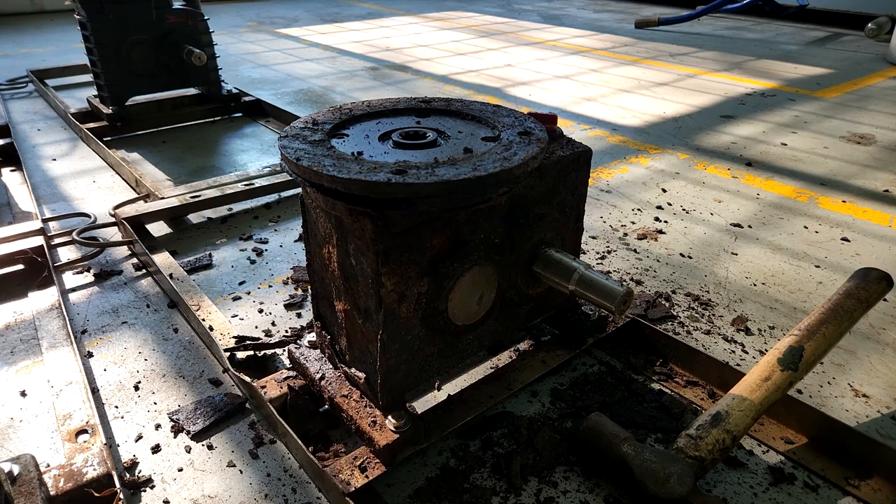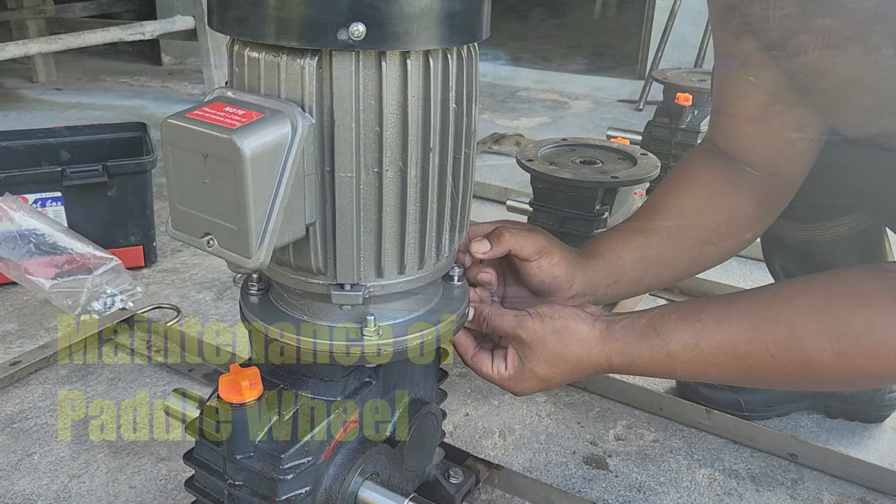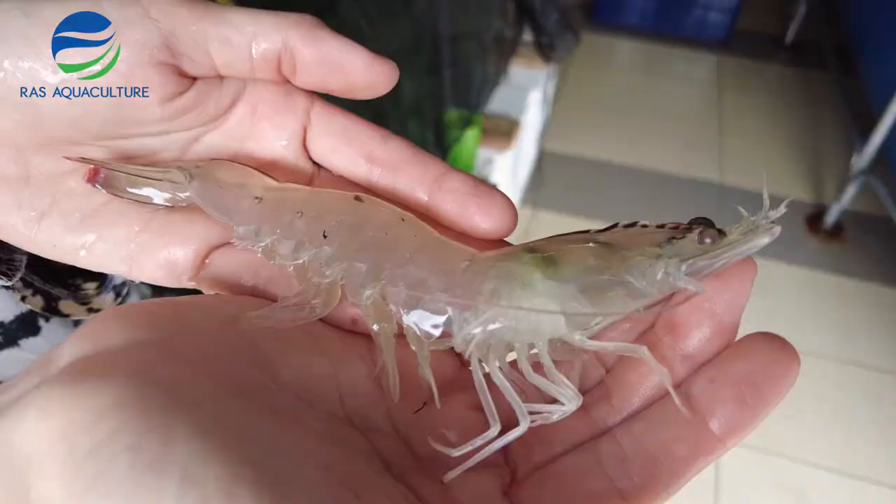Hi guys, thanks again for visiting us at RAS Aquaculture. In this video, I'll be going through some of the reasons why your paddle wheels are not being able to start, and what are the maintenance strategies that you could apply to your paddle wheel aerators, and some of the simple replacements that you can do to ensure that you have effective aeration in your pond. So stay tuned.